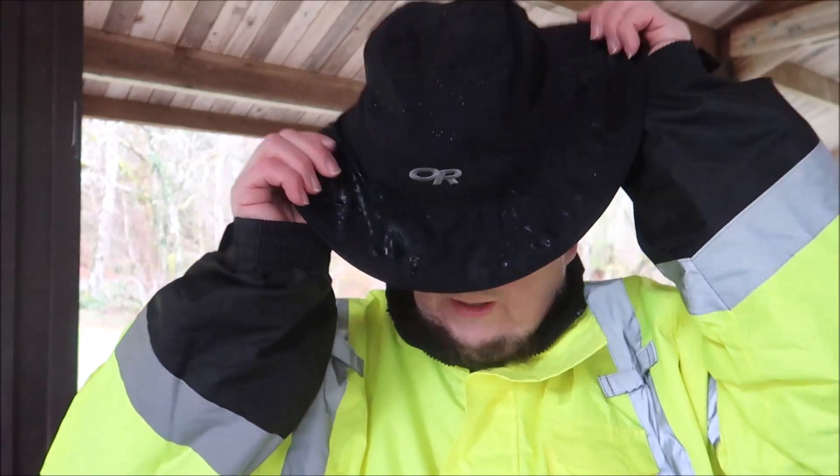I always have my Outdoor Research waterproof vortex hat to keep my head dry. Because it's a wide-brimmed hat, it keeps the rain from running down the back of your neck, which is nice.